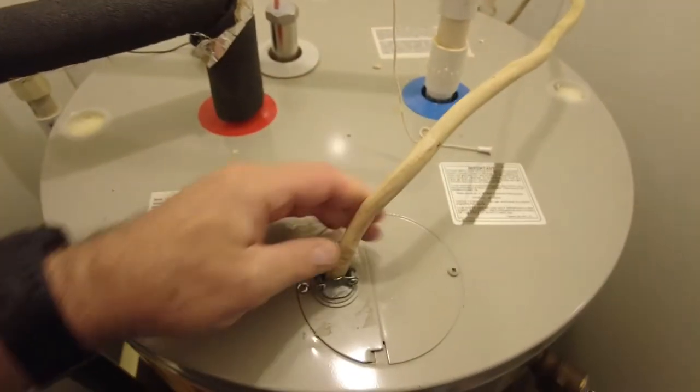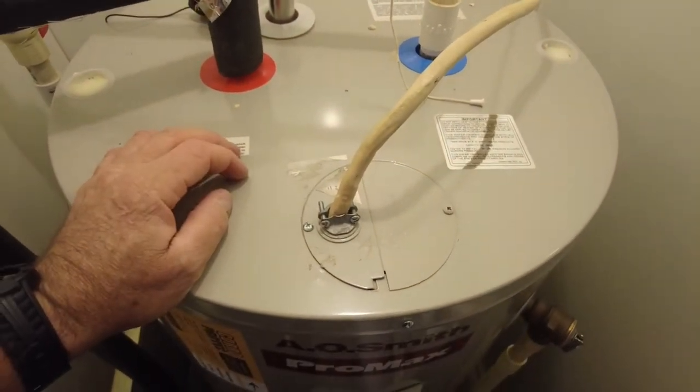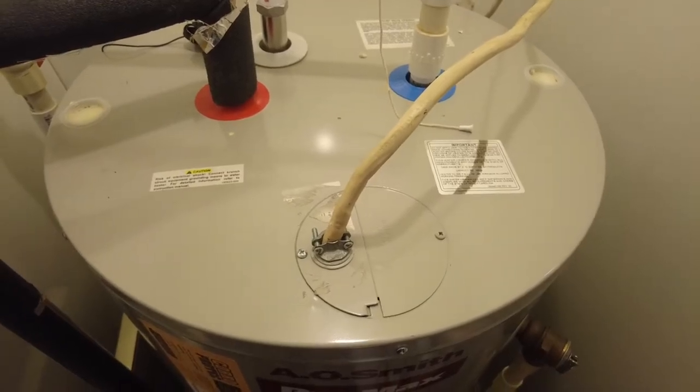Last but not least, you've got your power coming in. If you've got a small tank with one heater element it's going to be 110 volts. If your tank is large and has two elements it'll be 240 volts.